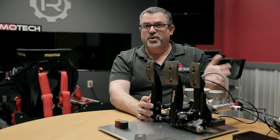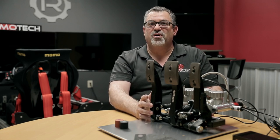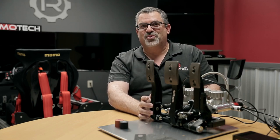And there you have it — the Real Gear GT Pro 3 pedals, available on our website. If you have any questions, you can email us, call us, or reach us through our online chat. We'll be happy to answer any questions. Thanks for watching.